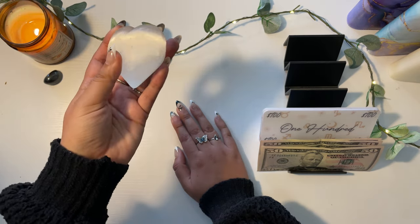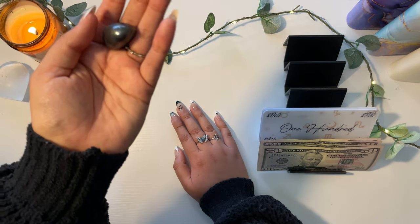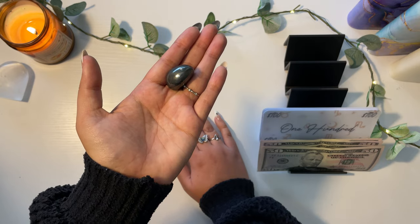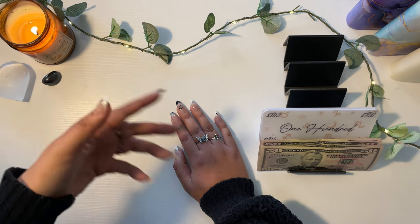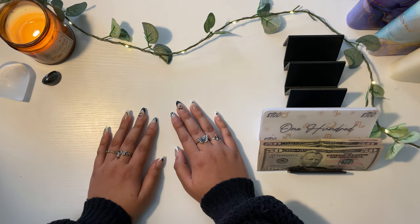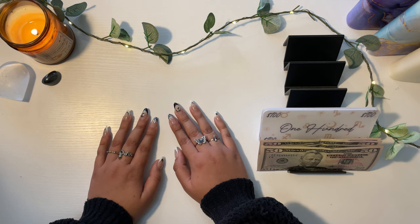The crystals for today's video: we have selenite — I have a heart selenite — and we have hematite. I picked these two because since we are pretty much resetting my envelopes, I wanted to go for a renewing energy and a grounding energy, which is what these two are going to do for me.